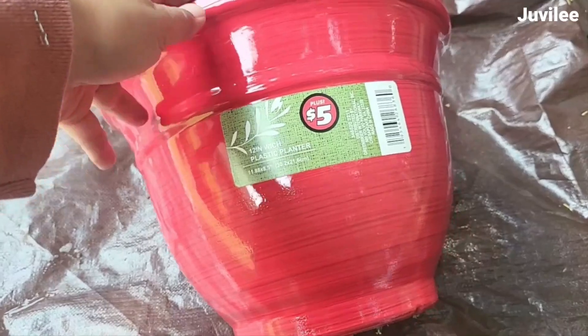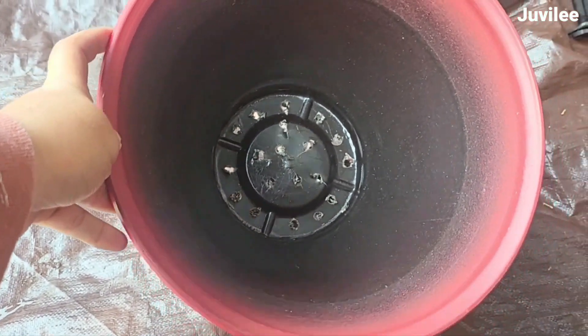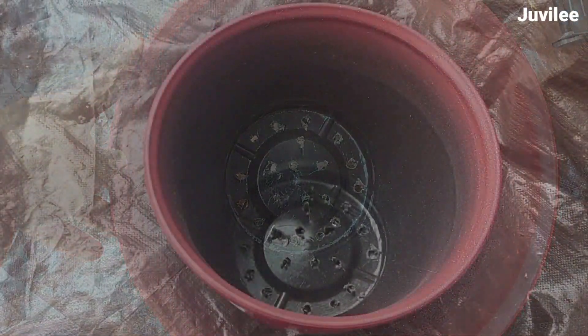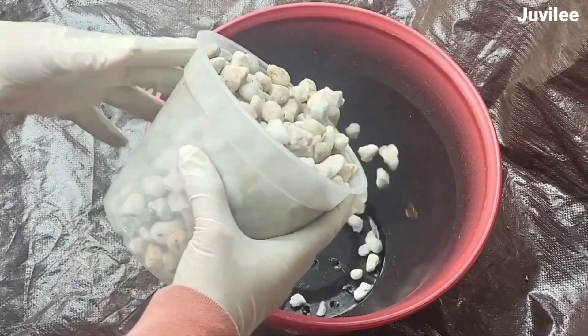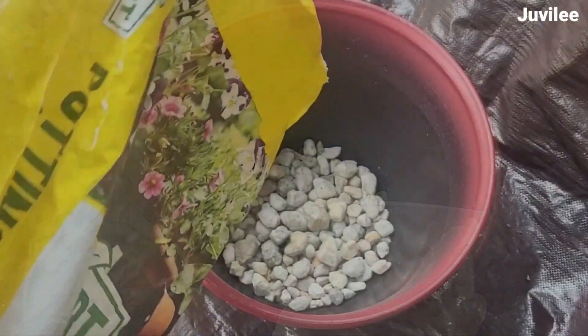With the help of my husband, he drilled holes to put nails and hang them up on the wall. I also bought a few flower pots from the dollar store and drilled a few holes into the bottom for drainage. I then placed rocks at the bottom before filling it with potting soil and planting the flowers.